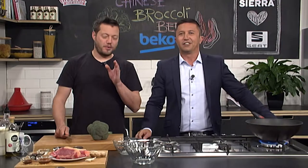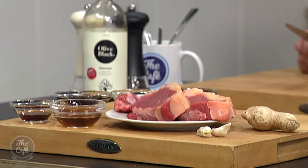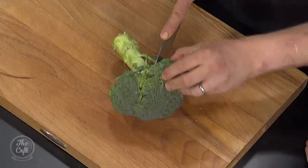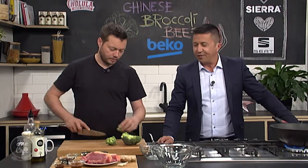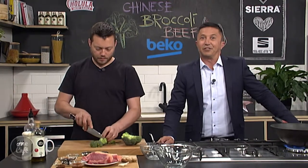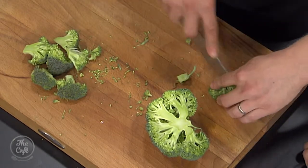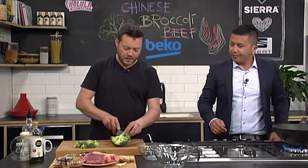So we've got beautiful sirloin steak here — Chinese broccoli beef. Broccoli is a fantastic vegetable, great this time of year, really cheap, and great in stir-fries. Sometimes at the supermarket you get two for five dollars and you're like, well how am I gonna eat the rest of this broccoli? Well here is a recipe for you. We're just gonna cut it down into little bite-sized chunks.